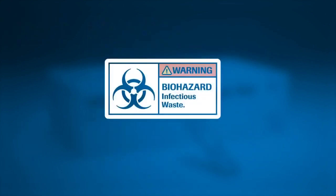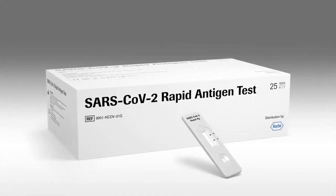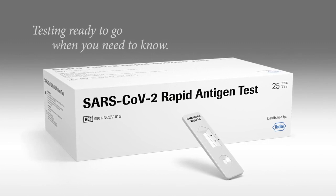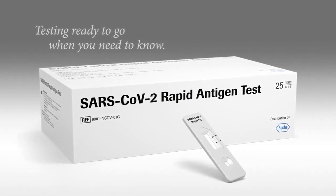For safety, dispose of all samples and materials used to perform the test as biohazardous waste. Testing ready to go when you need to know — the SARS-CoV-2 Rapid Antigen Test.